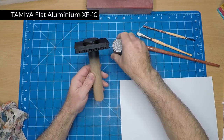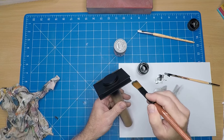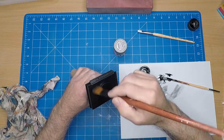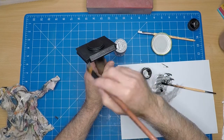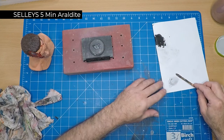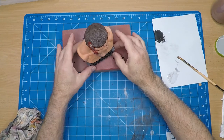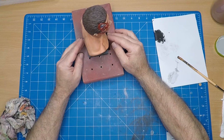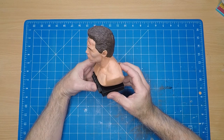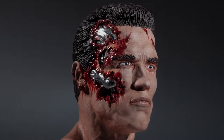I gave the base a coat of flat black, then I'm using Tamiya gun metal, dry brushing it to really highlight all the detail - you can see all the detail now popping from the base. A bit of Selleys five-minute Araldite to stick it all together, giving me a few minutes to align everything and make sure it's straight. And there he is - my first figure in 20 years that I've actually built and painted. I suppose it's time for the hero shots - let's have a look what he looks like!